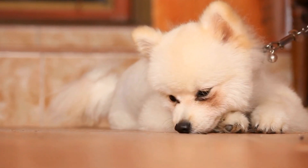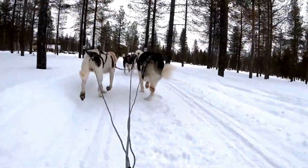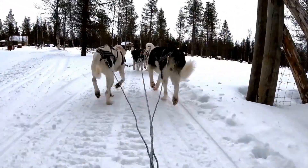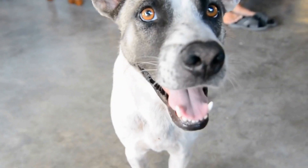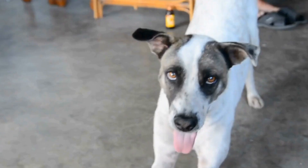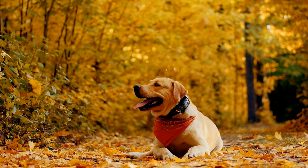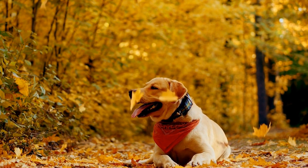Method Two: Distraction Techniques. Another method to prevent your dog from barking at their reflection is to redirect their attention to something else. Whenever you notice your dog getting fixated on their reflection, quickly intervene by offering a favorite toy, engaging them in a game, or giving them a command that requires their focus, such as sit or lie down. By redirecting their attention, you are shifting their focus away from the reflective surface, helping them break the habit of barking.